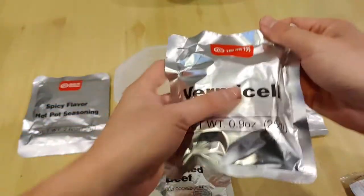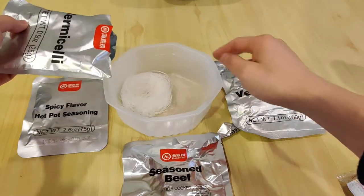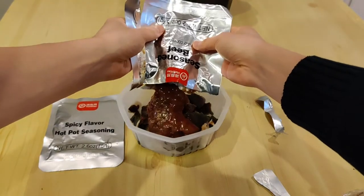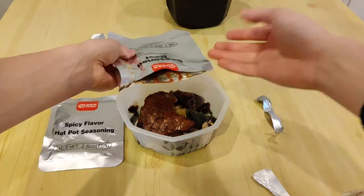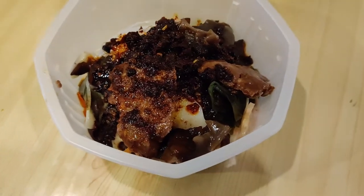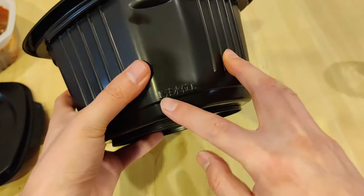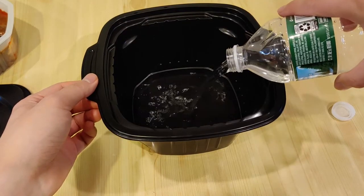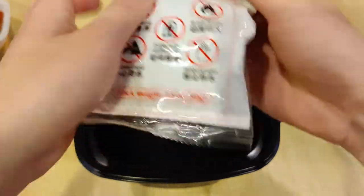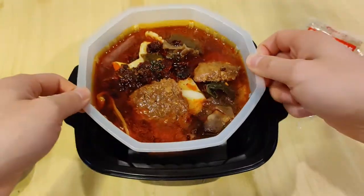According to the instructions, we first empty out the packets in the following order: first the vermicelli noodles, next the vegetables — and there's quite a lot of vegetables — then the seasoned beef and all the sauce that comes with it. This looks like a chunk of ground beef patty. And lastly, the spicy seasoning packet. After this was poured out, the scent of mala spicy hot pot hits my nose. Next, add water into the ingredients up until the maximum fill line. In the outer larger bowl, add a bit of water up to the fill line there. Then remove the heating packet and quickly place it into the water in the outer bowl, and carefully place the tray with the food on top of the black container and close the lid.